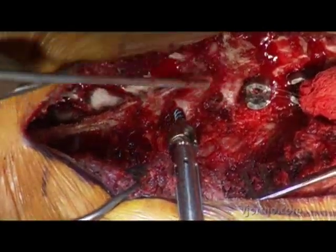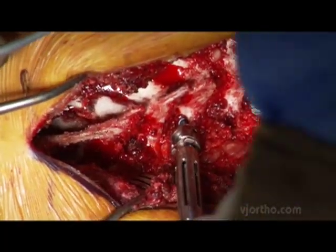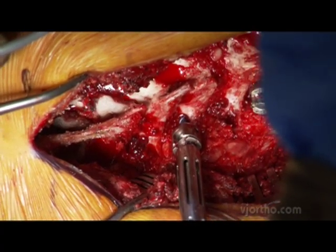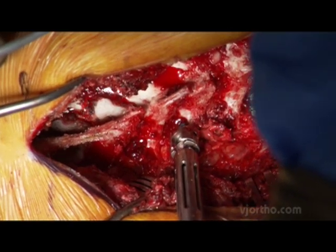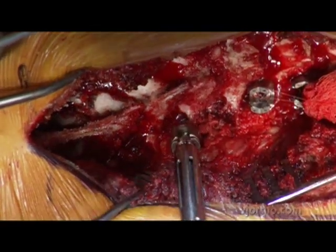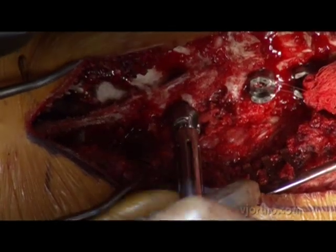I've used a polyaxial screw in the middle of my construct, otherwise I'd be having a hard time later. This is going in very nicely. I'm planing down the lateral side of that transverse process, otherwise it's certain to push the head and make the screw come out in a lateral position. Just take that down and that feels pretty good.